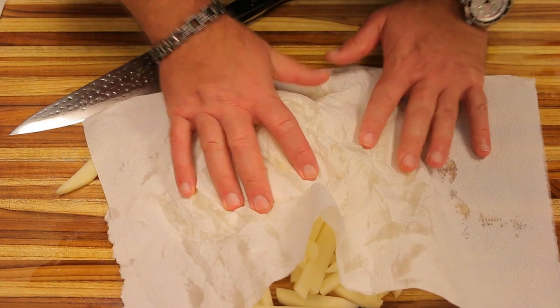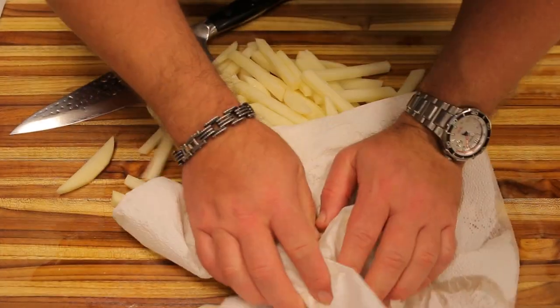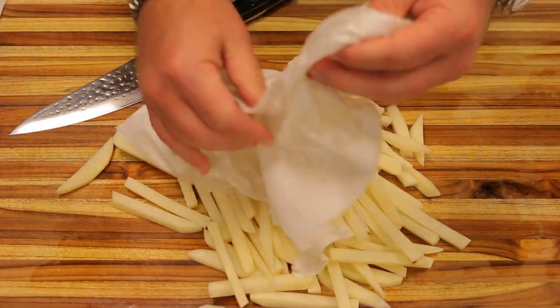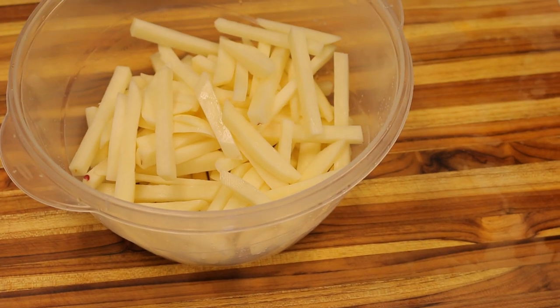I'm just going to pat these dry to get some of that moisture out of them. You want to make sure you do the same when you make these — whether you're using an air fryer or even a deep fryer, it's good to get the moisture out.